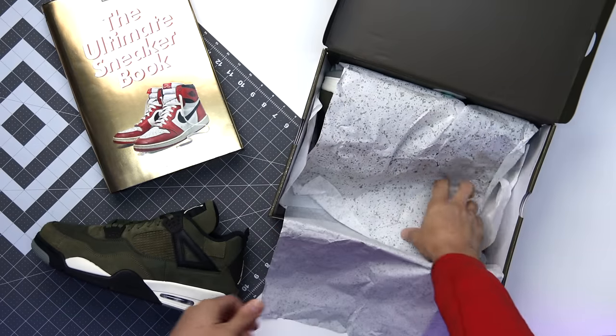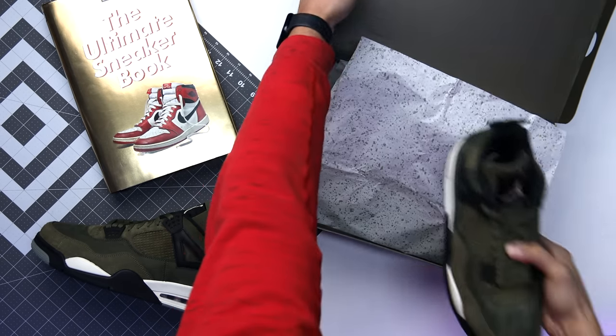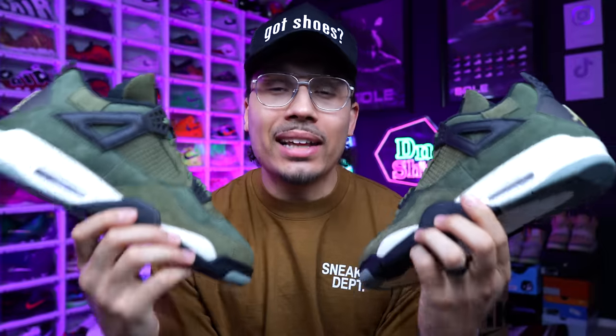I honestly thought a lot of people would think this olive pair was better than the gray ones and that these would sell out within a few days, but they've been out for a while and they're still sitting on shelves in a lot of sizes. Either way, I thought this sneaker was dope and I wanted to add these to my collection, so I did.